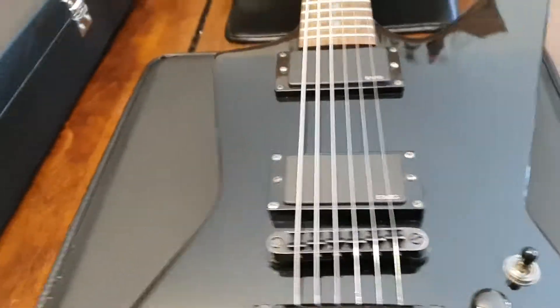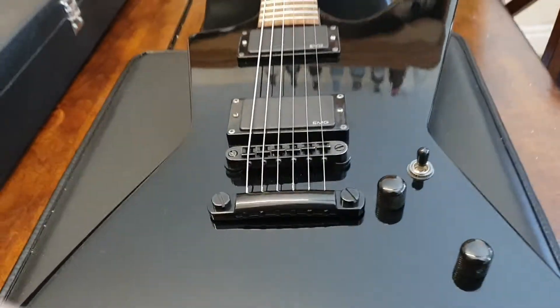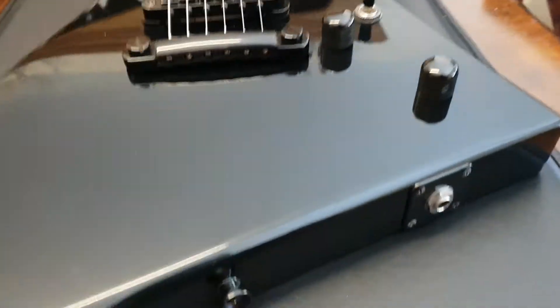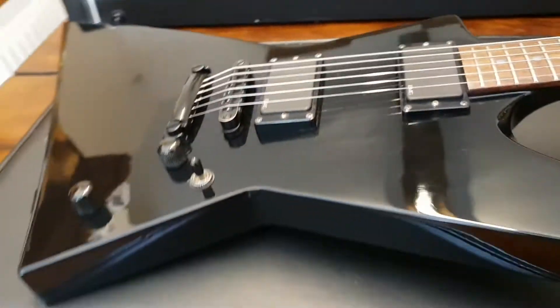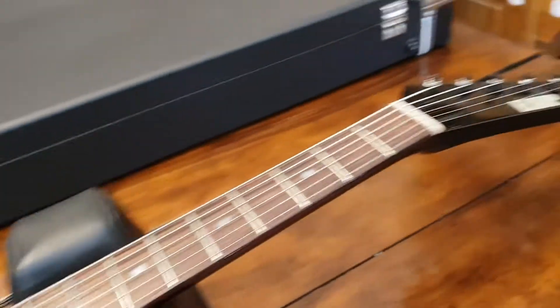I like the placement of the volume and tone knobs and the selector switch — it's nice and out of the way. When you're doing all your picking you're not gonna run into any knobs up in this area, which you can see a lot of times on some metal guitars. That's really nice, very ergonomic and thoughtful. This guitar is very black — I wonder what it would look like with an ebony fretboard, no inlays. I would dig that.